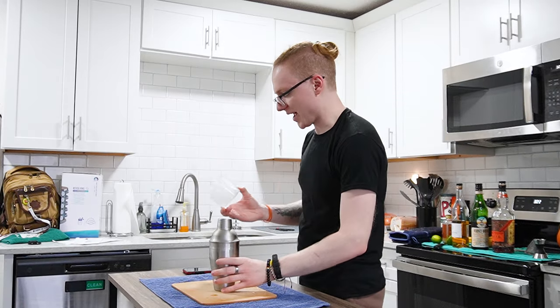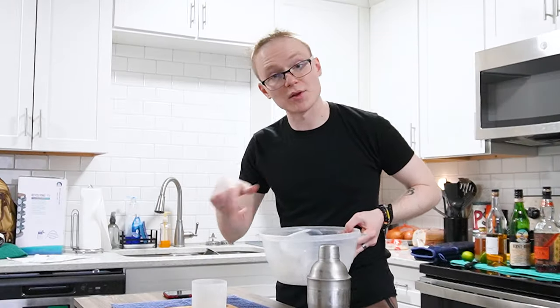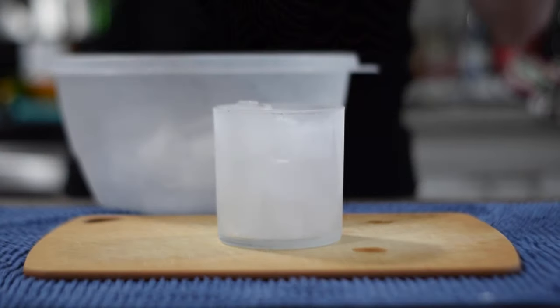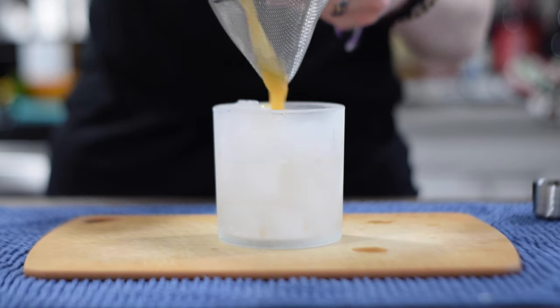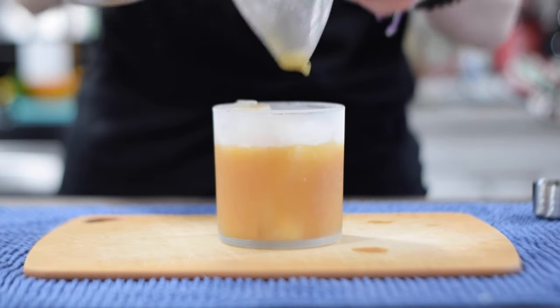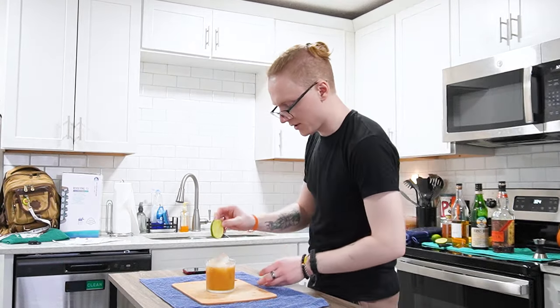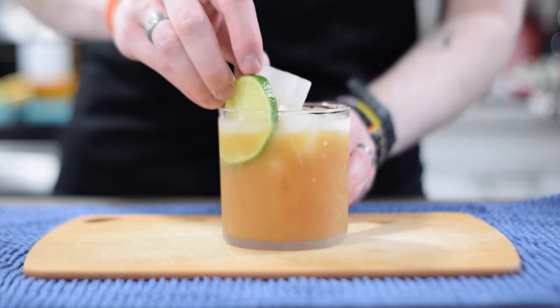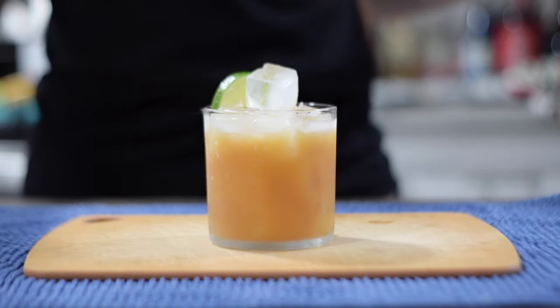For serving, I'm going to grab a chilled rocks glass and fill that up with some smaller ice. We're going to uncap our shaker and double strain our cocktail in. To finish this off as a garnish, we're going to grab a wheel of lime, put that down into our ice, and there you have it, ladies and gentlemen — a Petty Crime.